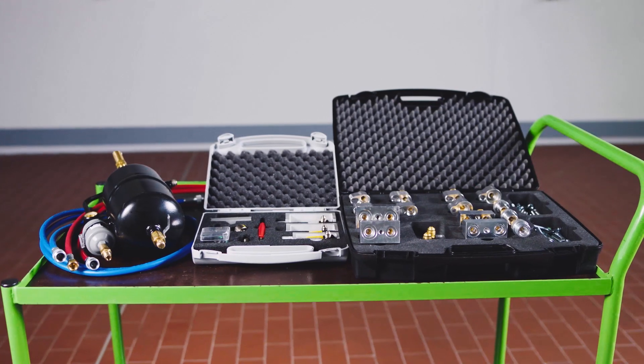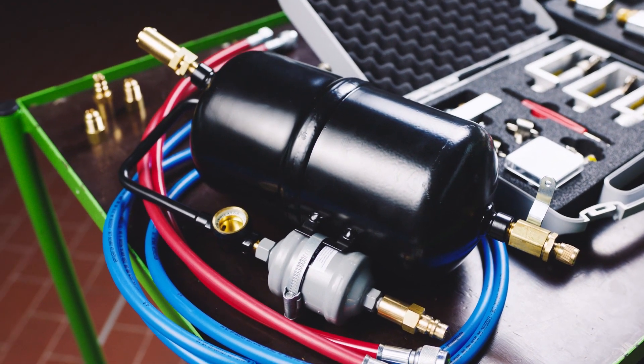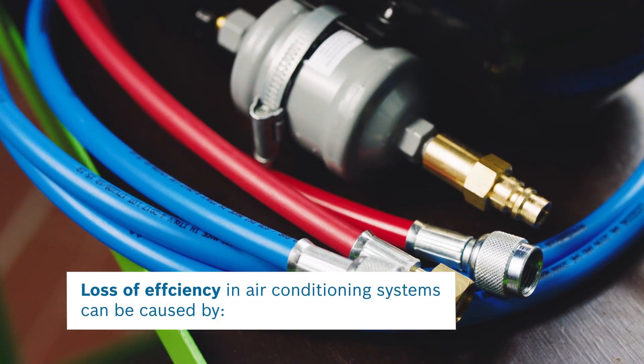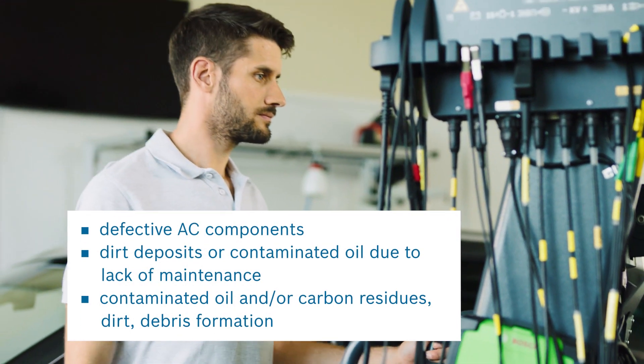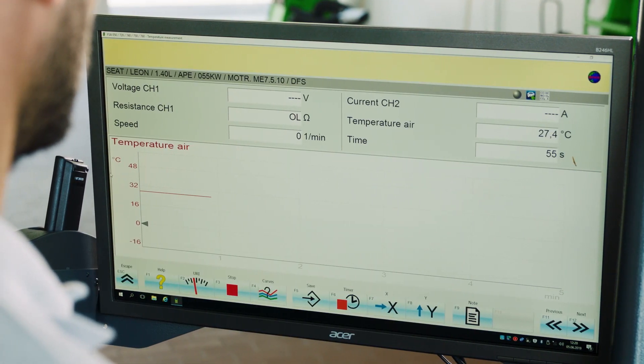As part of your Bosch ACS unit, the optional flushing kit helps to increase the quality of a vehicle's air conditioning system repair and service. If in a routine check, it is discovered that the temperature output is too high and the pressure of the system is not in line with the car manufacturer's specification, there is possibly something wrong with the AC system.